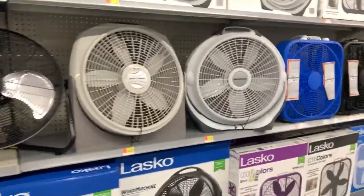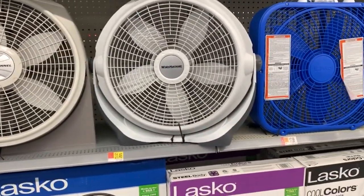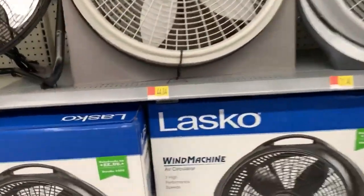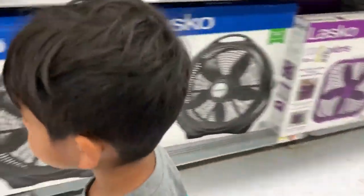How do you know this is a high-speed fan? Oh yeah, it is a high-speed fan. It says high-performance speed fan. How do you know? Where did you see it?